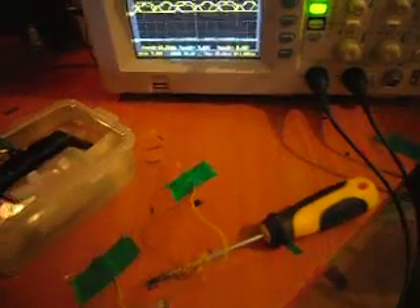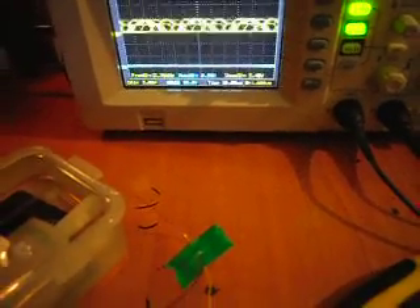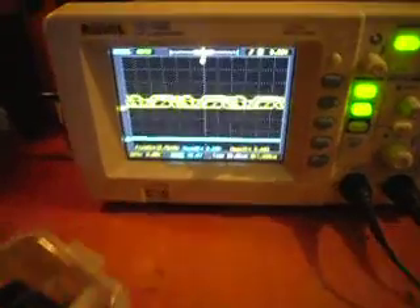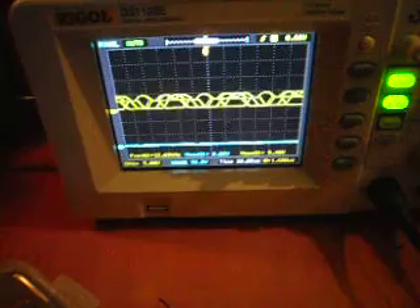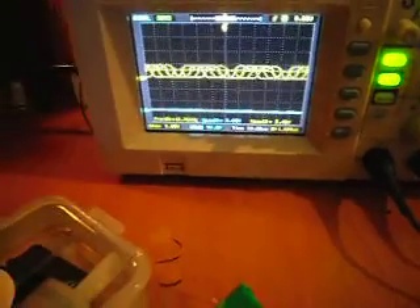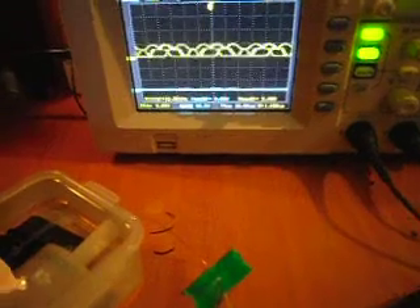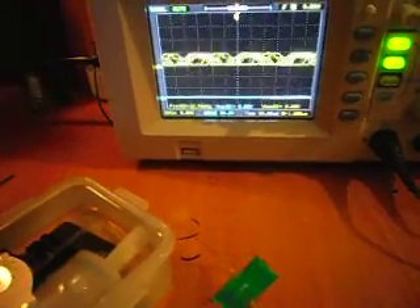This is a quick video on a ZVS driver connected to an oscilloscope. It's a digital oscilloscope with channel 2 on the drain set to 50 volts per division, and channel 1, which is yellow, is on the gate of the opposite MOSFET at 5 volts per division. The running frequency is currently 14kHz.